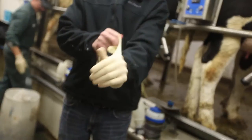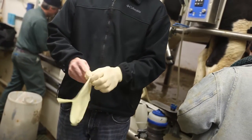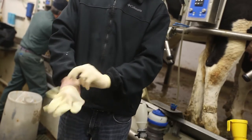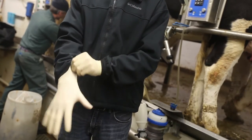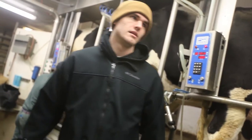Second, wear clean sterile gloves. Do not use the gloves that you wore during milking because they may have mastitis bacteria on them. You wouldn't want a doctor to wear dirty gloves when giving you an injection. We should do the same for our cows.